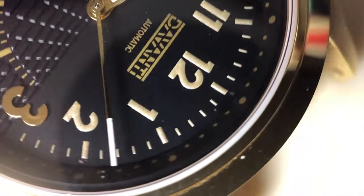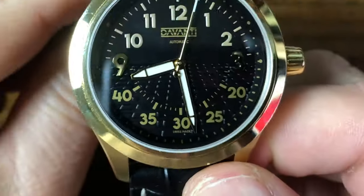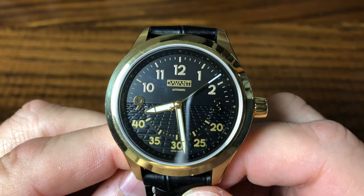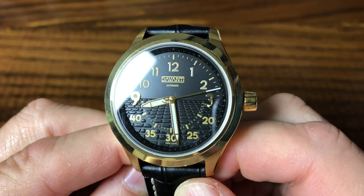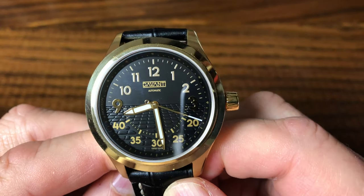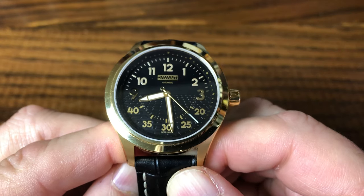The other intriguing design element on the dial is the three-dimensional pattern on the lower half. The dial is inspired by the urbanism of the Swiss city La Chaux-de-Fonds. Not only does it resemble the grid-like streets of the city, but the 3D effect gives the impression we are looking towards the horizon — a neat representation of the city that inspires this watch and its brand.